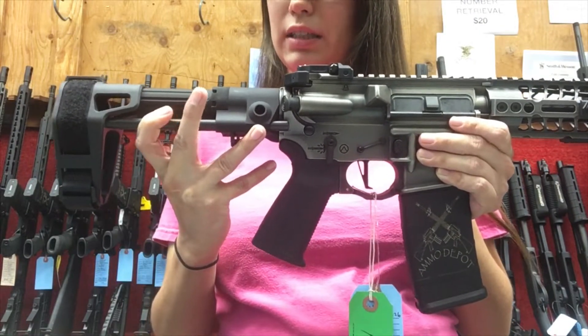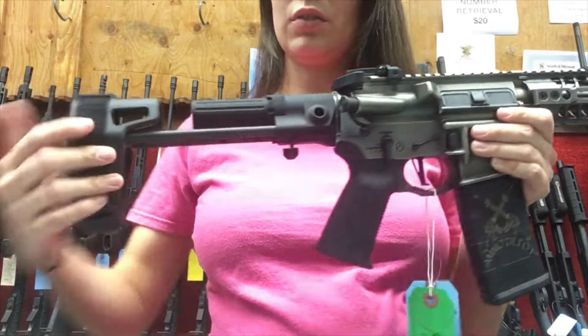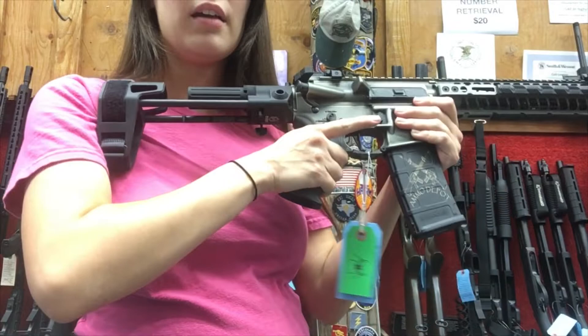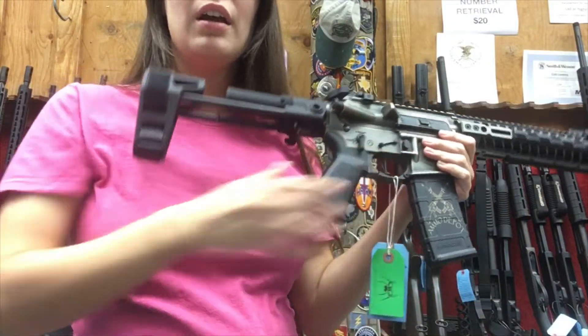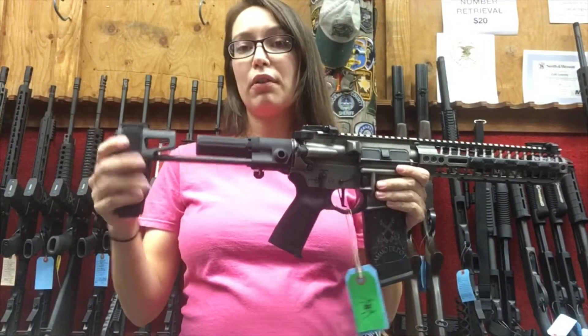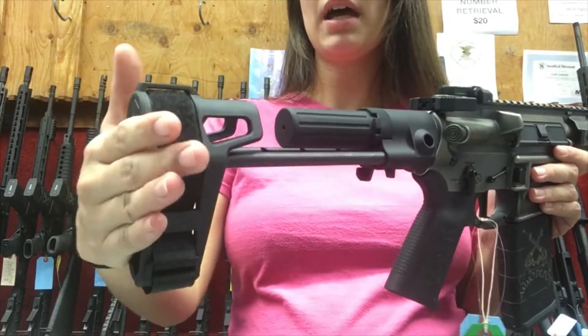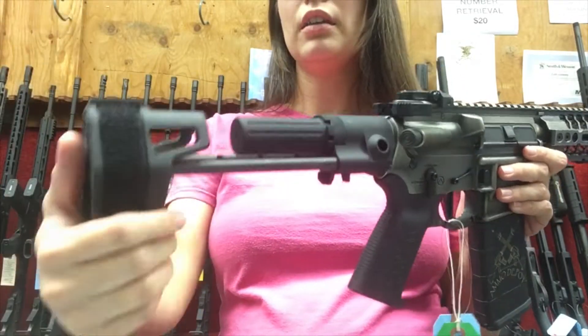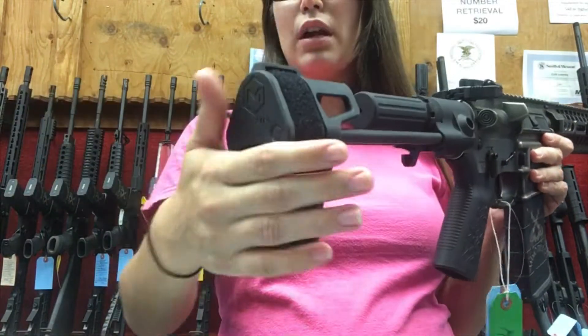It has four positions that it is adjustable to, and it locks into place in each position, so it's very sturdy. The ATF has already clarified that intermittent shouldering of a pistol brace is not out of bounds, so this is perfect for that because it's very stable.